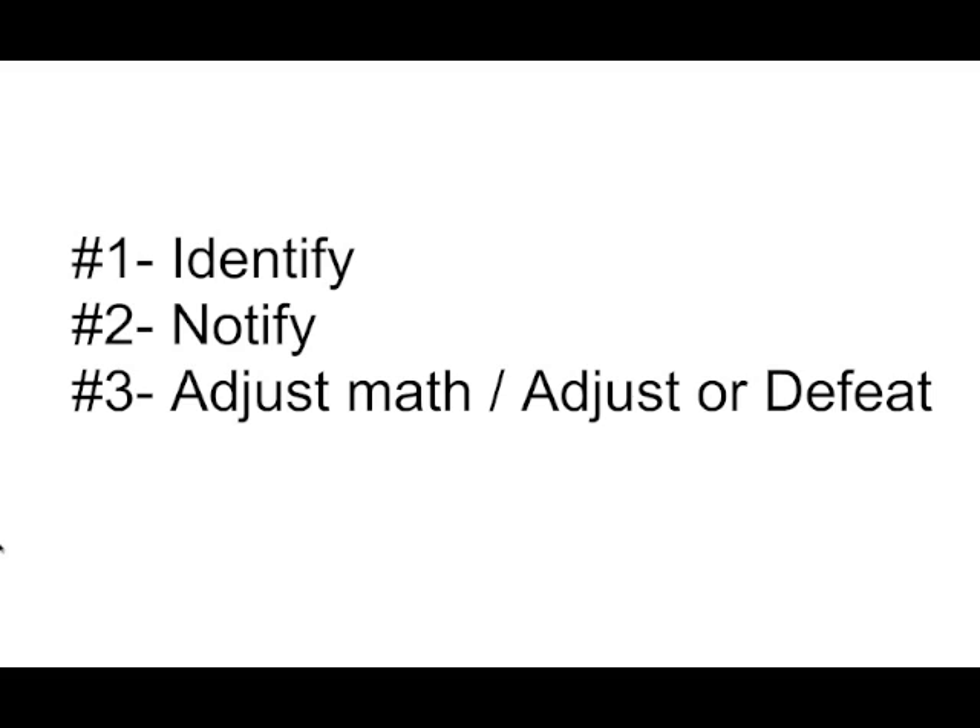To recap what we've learned: number one, when we go into a building with standpipes — a tall building — we need to identify whether there are or are not pressure-reducing valves. Number two, we need to notify command and the pump operator of the existence of pressure-reducing valves. And number three, we need to adjust our pump map up to the top of the building, or adjust or defeat the device.